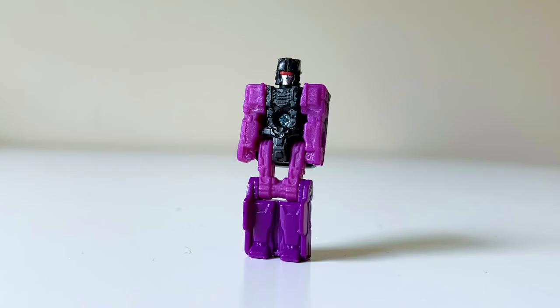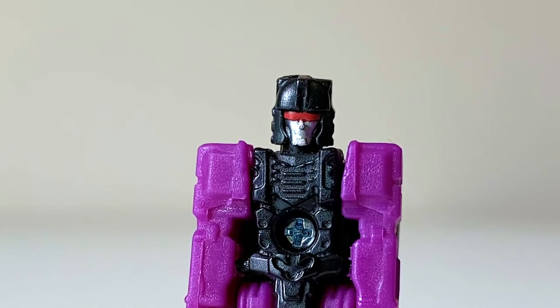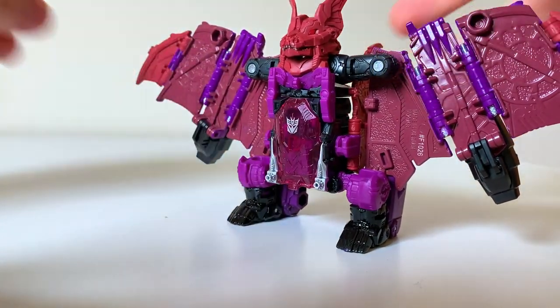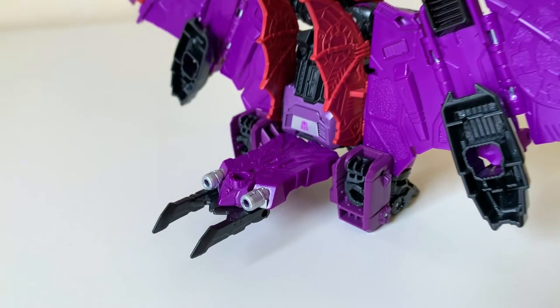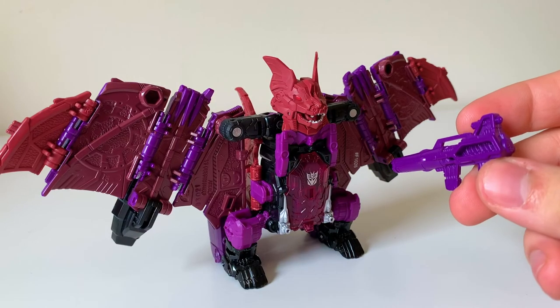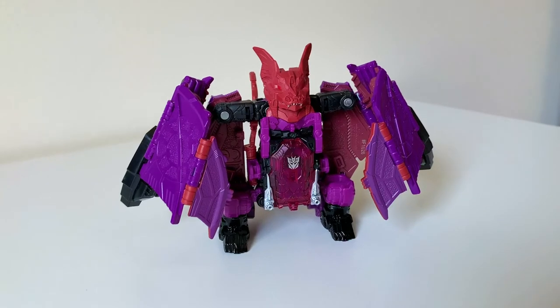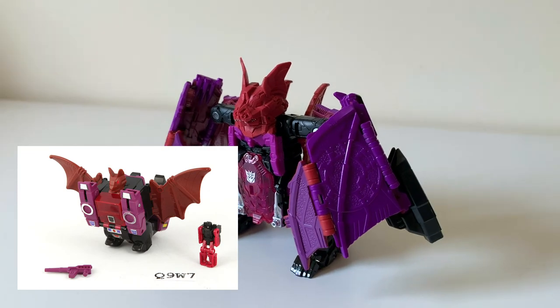Moving to the headmaster, this is Vorath — these three just don't stop with the fantastic names. I appreciate how the face and even the eyes are painted. He fits inside Mindwipe's robot guts, though it can be a bit tricky getting him back out. I really like how the compartment is shaped like a coffin, sticking to the vampire inspiration. His claw accessory can fit on his back like a tail, and honestly it doesn't look too bad. The bat mode overall is very enjoyable — it looks way better than the G1 toy, which looks like a cube with wings.